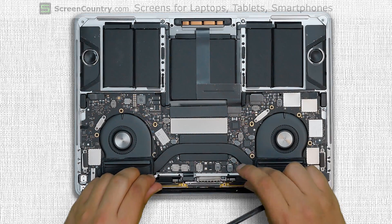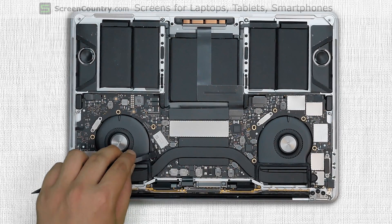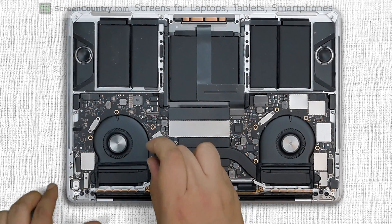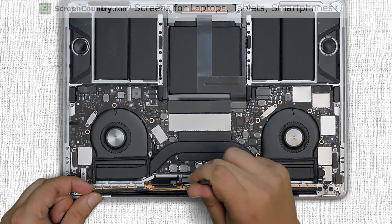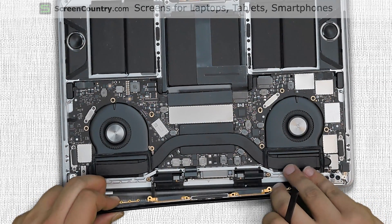The Wi-Fi antenna assembly is in the way and needs to be repositioned temporarily. Using a plastic spudger disconnect the three coaxial antenna connectors. Using a Torx 5 screwdriver remove the antenna cabling grounding screw. Using a plastic spudger carefully pry up the antenna assembly from the center positioning slot and pull it away by about one inch.